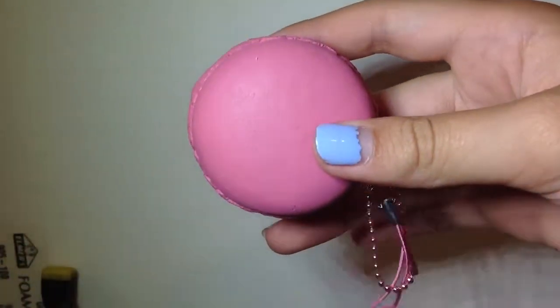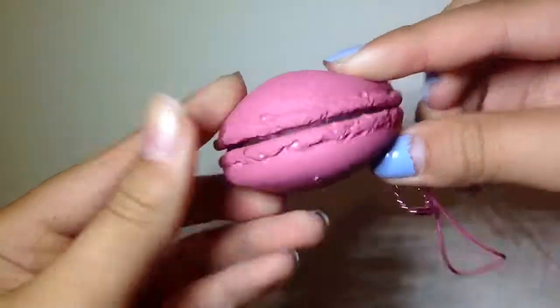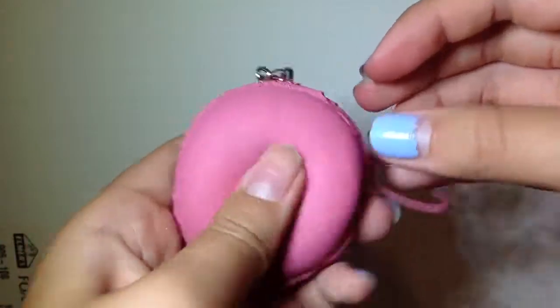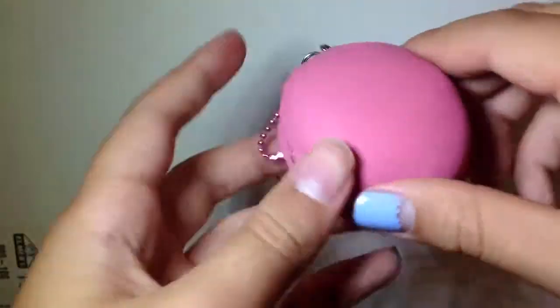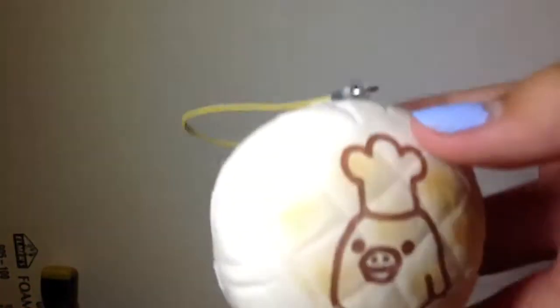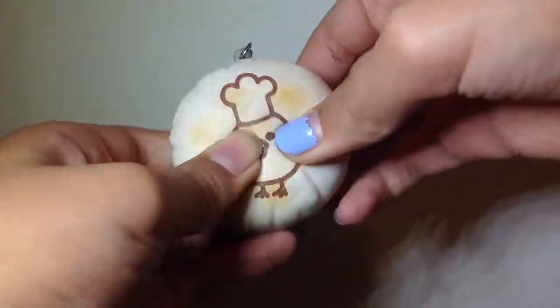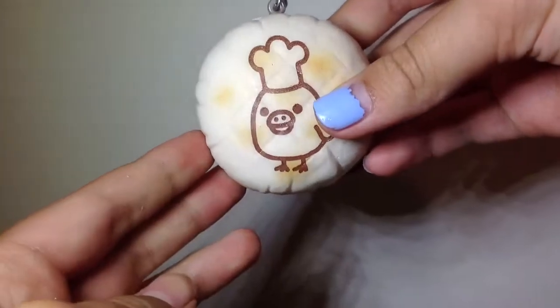Next I have this Cafe de N macaroon — this one's really defected but that's okay because it's really squishy, and I really like this one. Next I have this little carrot Tori steam bun — super cute!